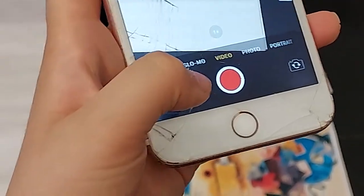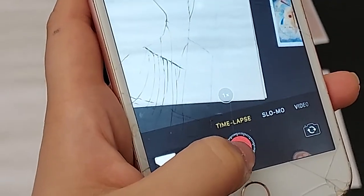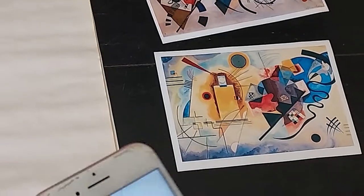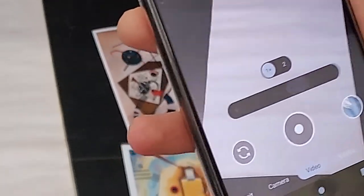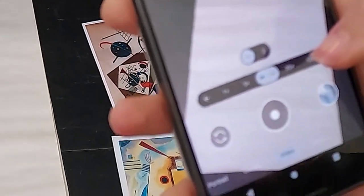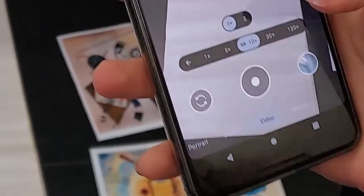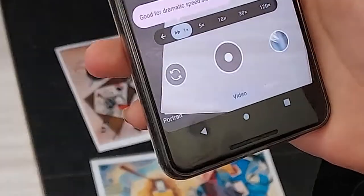In your camera settings, you can go to the camera and then go to time-lapse and then simply press the red button to record. Or, if you have a Google phone, you can use time-lapse in also the camera settings. Either speed it up 10 times, 30 times or even 120 times. There is the option of slowing down, which is 5 times and 1 times.